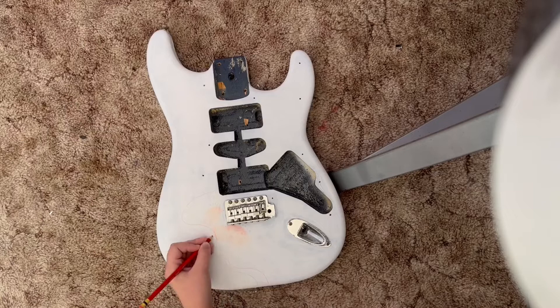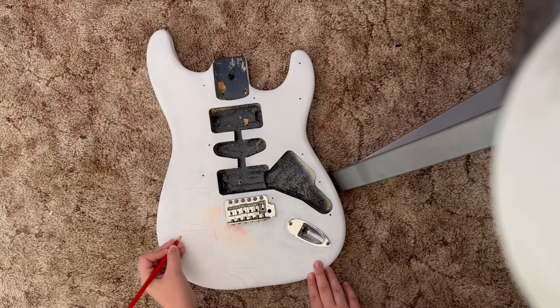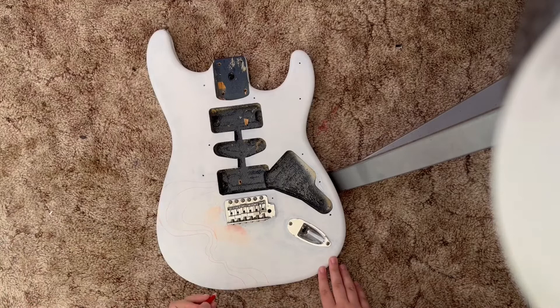Hello and welcome to this YouTube video where you can see the process of me painting a guitar. Let's get into it — starting off, the guitar is already primed. I primed it with an acrylic gesso.